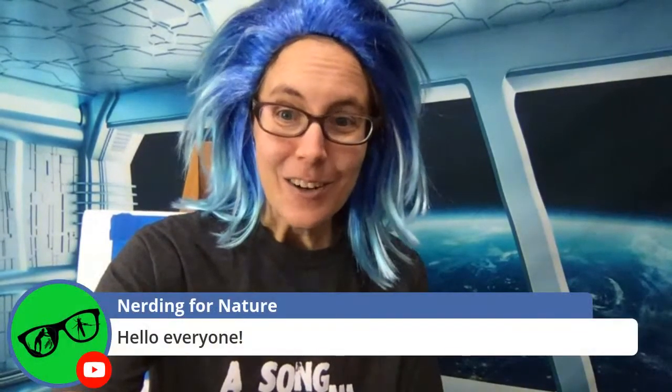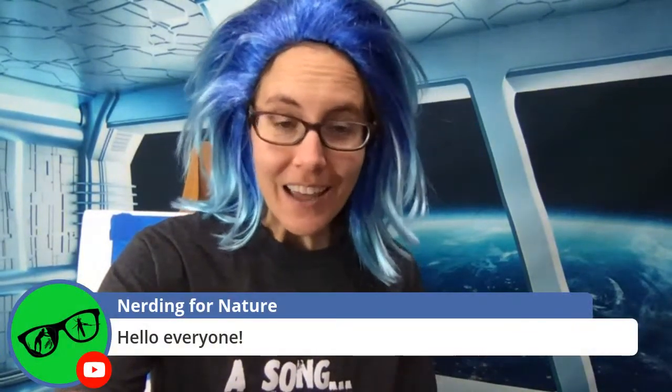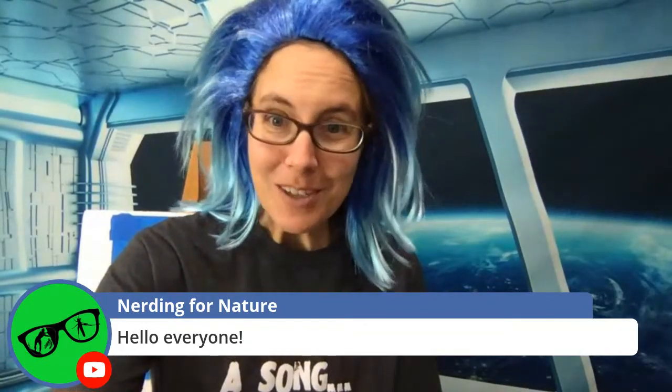Before we get started, I want to give a quick hello and welcome to those watching live. Hello Space Queen — I am feeling happy today. Hello Nerding for Nature, my good friend up in Canada — thank you for being our moderator on YouTube today. Hello to Faith, Irshana, King Husky, Haley, Duck King within hiking distance, and someone watching from Bahrain. We have viewers all over the world!